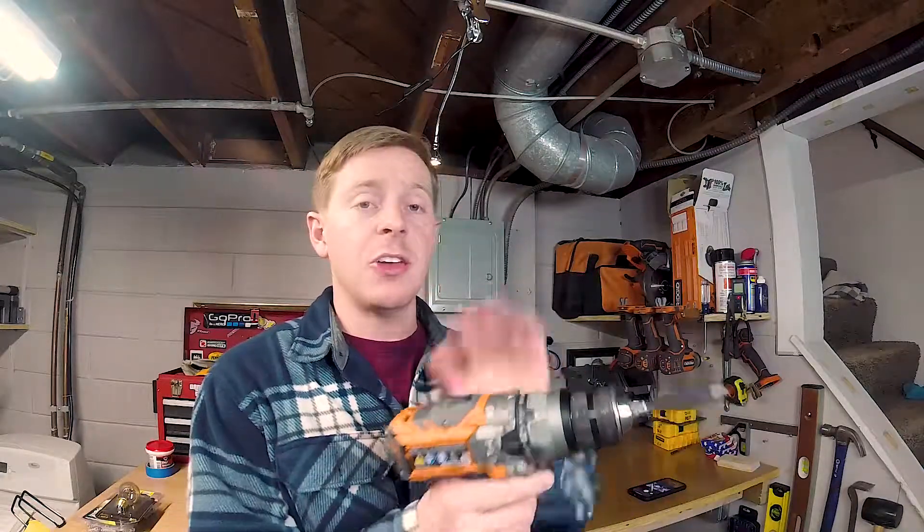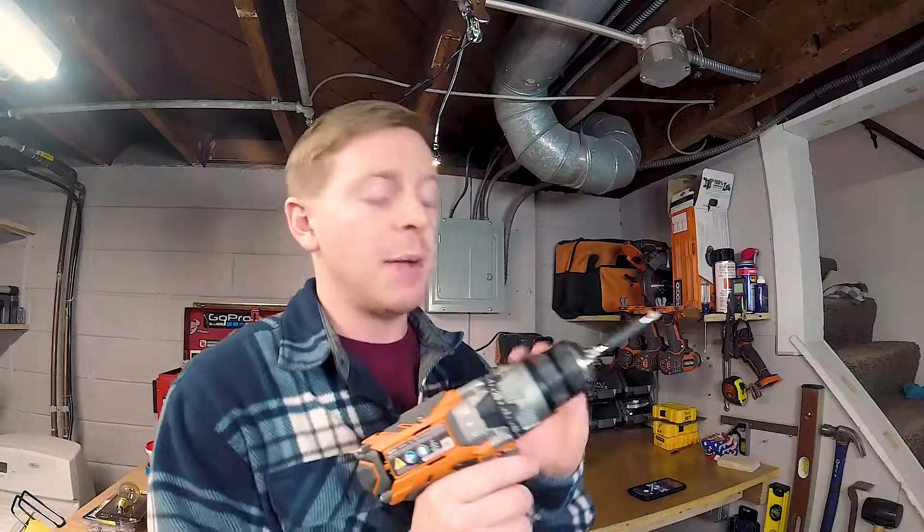Another example: when I assemble furniture from places like Target or IKEA, I like to use the clutch and really tone it down, because they don't recommend using a screw gun. They know these tools are powerful and the torque could drive the screw too deep into the wood and split or crack it. If you put a lower setting on your clutch, it will not over-tighten the screw or drive it too deep.